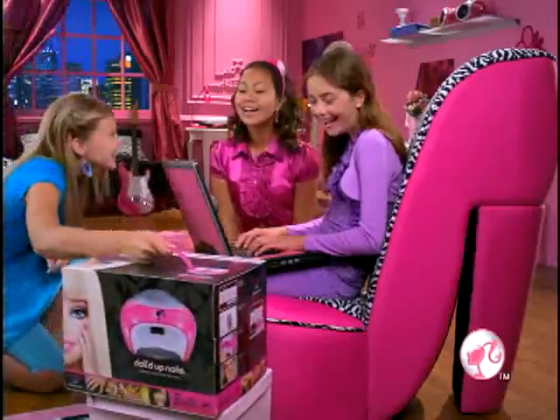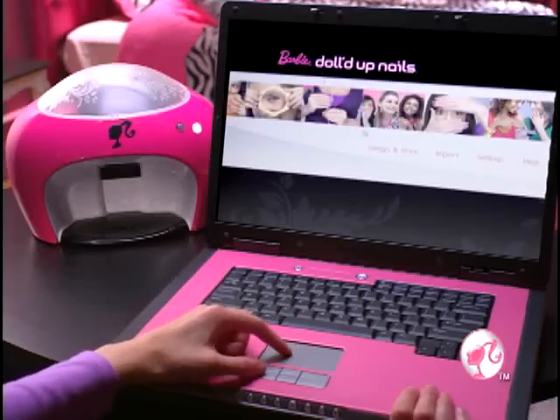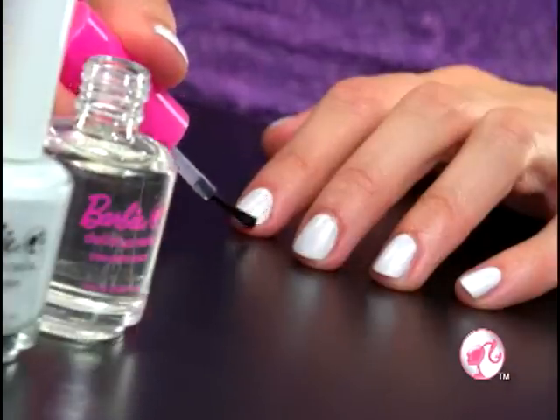Amazing manicure, so easy, that's for sure! The Barbie Digital Nail Printer! White coat, face coat, size it up!